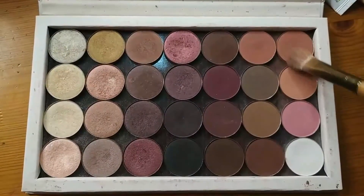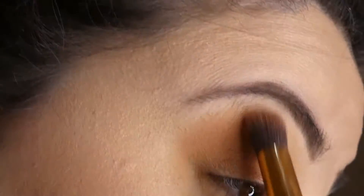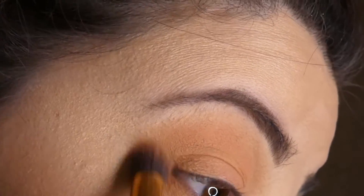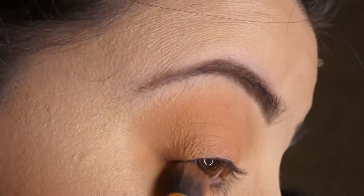With a more warm toned peach color I am going to intensify the crease area and a little bit on the bottom lash line as well.